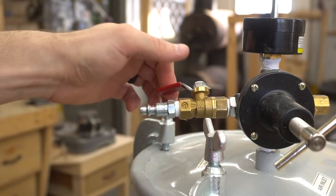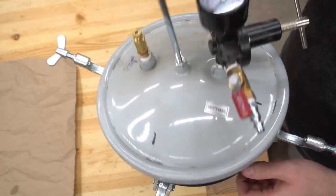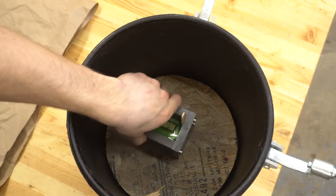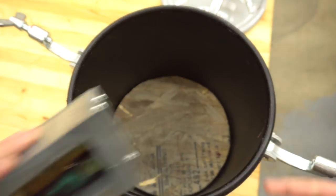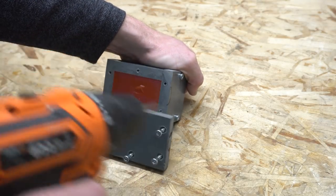Even though the demold time was only 2 to 4 hours, I tend to let my blanks sit overnight. The next day, I release the pressure, remove the lid, and pull out the mold. Then I disassemble my mold — usually just the bottom and the side — and knock out the blank.